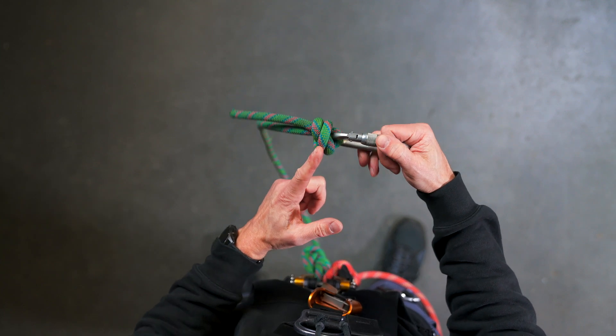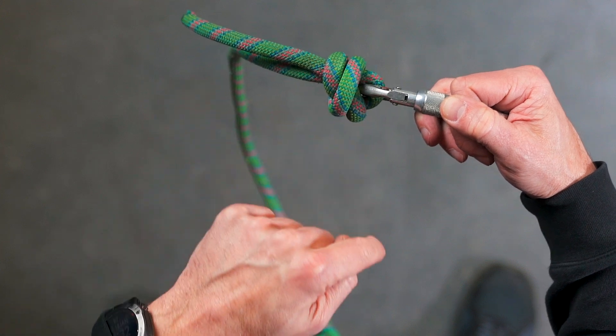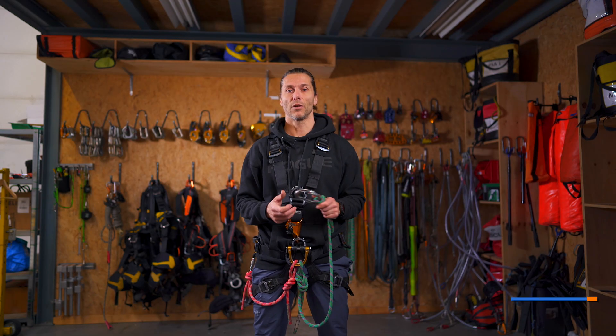The way to check this knot is that you see that you have one rope going straight and the other one is going in sort of an S-pattern underneath. That indicates that the knot is tied properly.